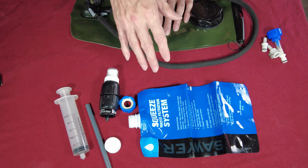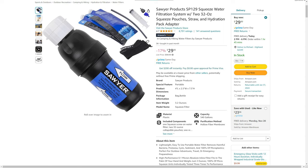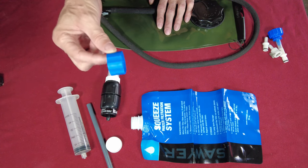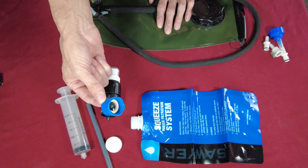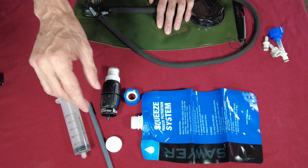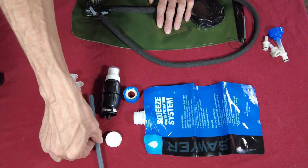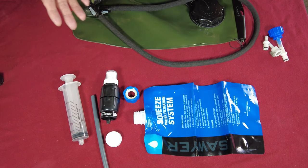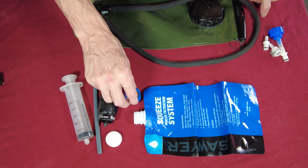The difference is: the Sawyer Squeeze is on Amazon now for $29 a piece, which is a pretty good deal. It will come with two of these pouches instead of one, and it will also come with a different set of fittings. It probably comes with the caps, the syringe, this tube, the filter, and the mouthpiece. There are a couple of adapters that come in that kit too. $29 for the Sawyer Squeeze from Amazon — that is a pretty good deal.